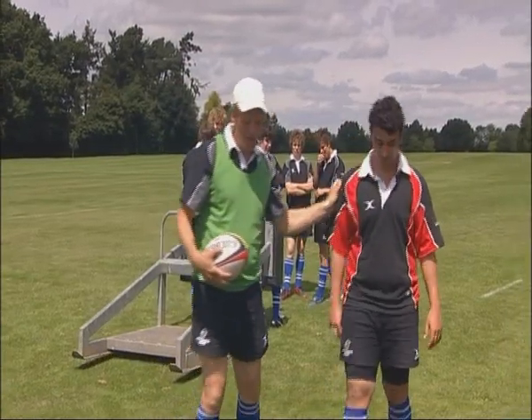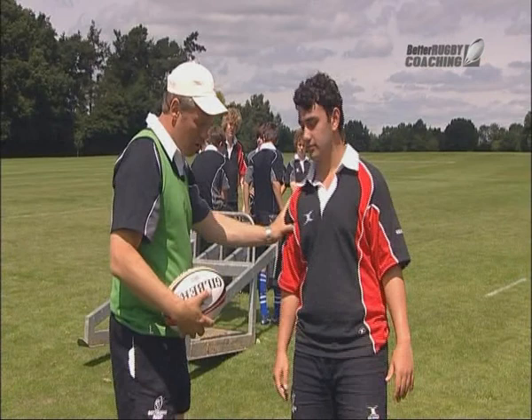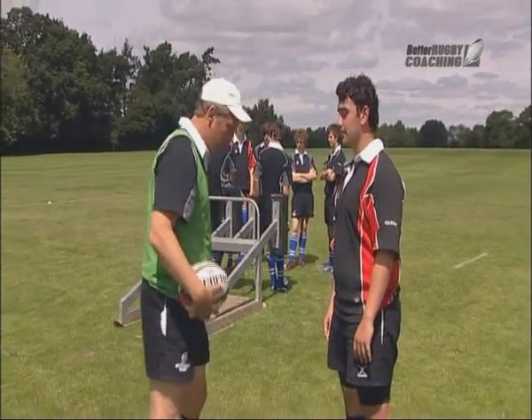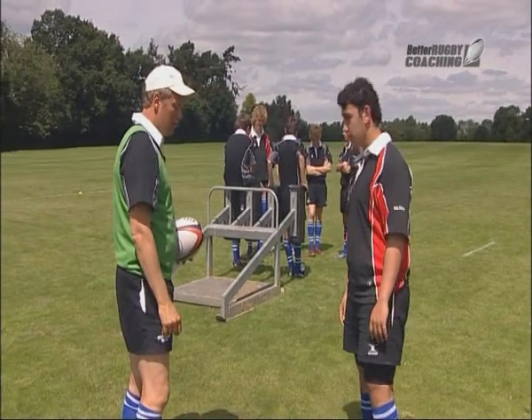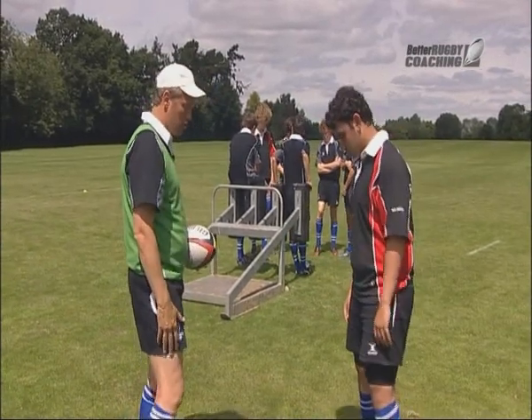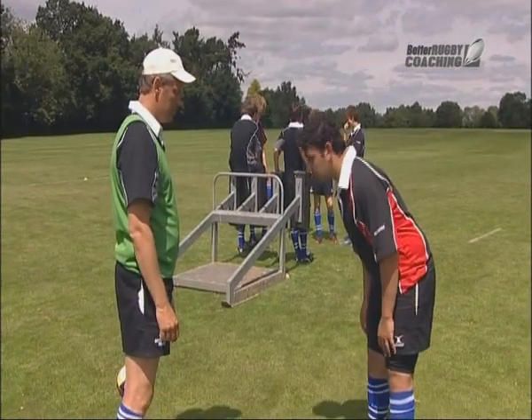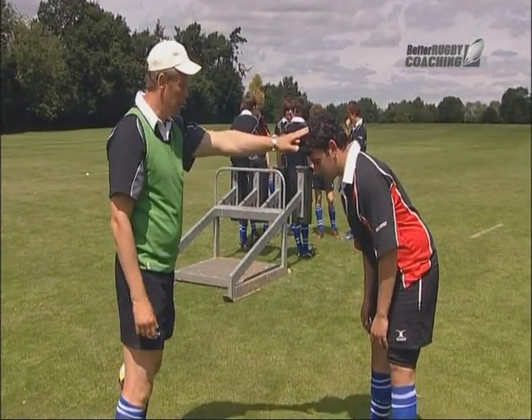We're going to set this boy up to show him the best body positions. Just stand straight, head in a neutral position, feet just about shoulder width — just outside shoulder width apart. What I want you to do is bend at the hips, keep your head like that, now bend at the knees.